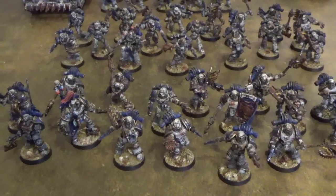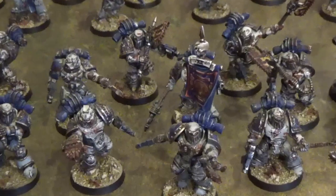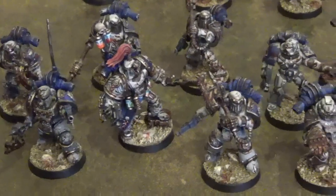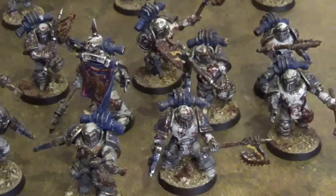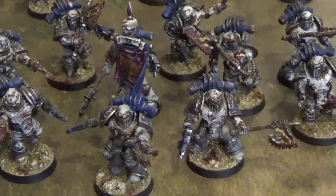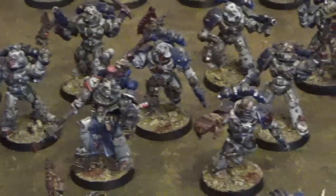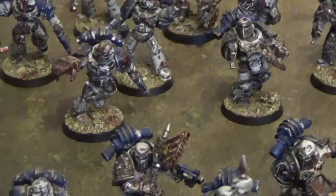This World Eaters army also has two tactical squads, although the World Eaters' idea of what comprises a tactical squad is quite different from other Legions. They are all armed with bolt pistols and chain axes, and once again you can see the uniqueness in these Space Marines — they are wearing a mix of Mark III and Mark IV armour. Both of these squads also have apothecaries to keep their battle brothers combat ready and slaughtering the foe.